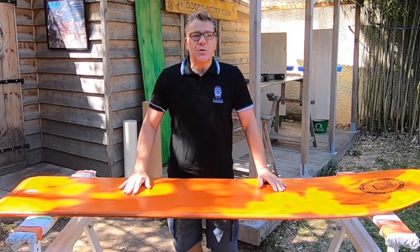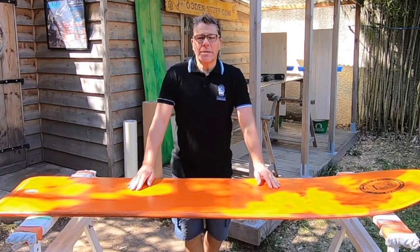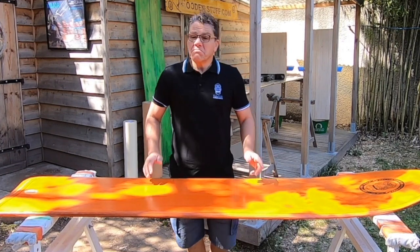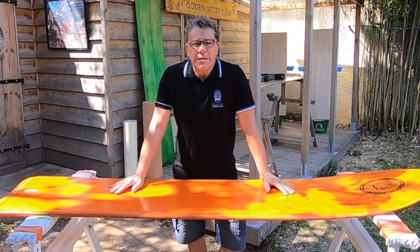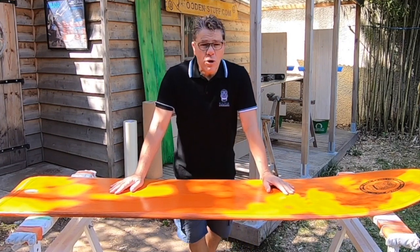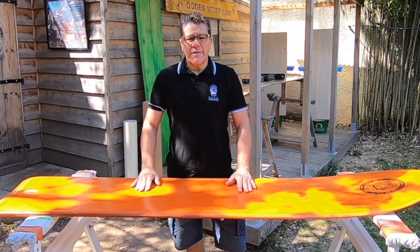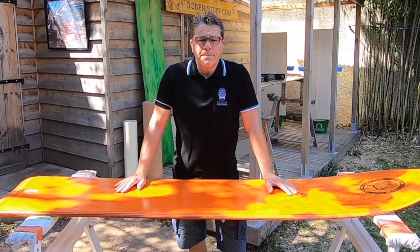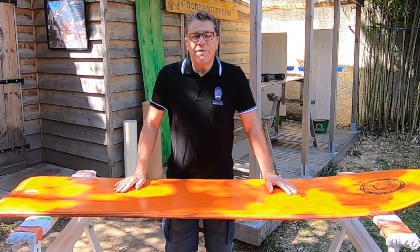I've shaped over 200 of these boards and I'm going to demonstrate through this short series of videos how to make a DIY kite Alea. They're pretty easy to build. You can download three proven outline shapes from the site and I'm going to show you how to make a rocket blank and shape a board from A to Z. What we're going to do is use two sheets of 10mm marine plywood, cost us about 100 bucks, 100 euros and some of your free time.